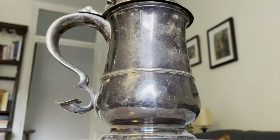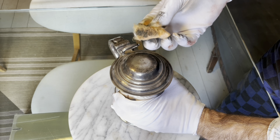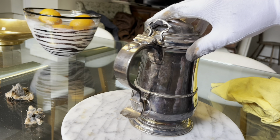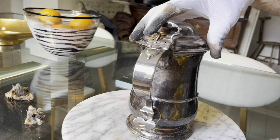Made by the silversmith Isaac Cookson in Newcastle, England during the reign of George II, circa 1740. The tankard is worth very many thousands of pounds and it belongs to a client of mine who doesn't want to sell it. But I offered to polish it for him so we could witness it come back to life.